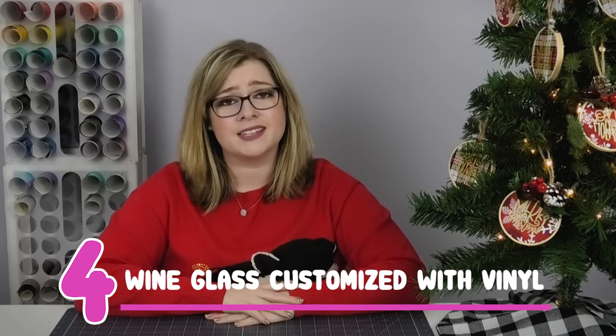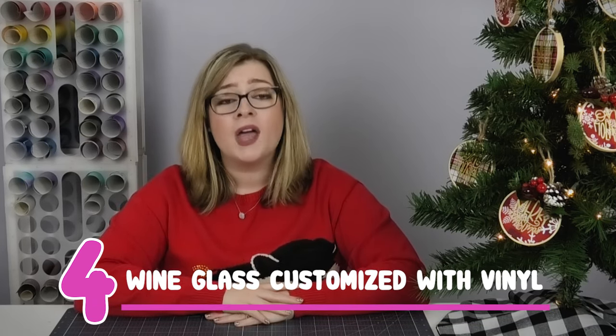My fourth DIY gift idea is to customize a wine glass using adhesive vinyl. As a crafter I sometimes overlook simpler gifts, but for those on our list without a Cricut, a custom wine glass would be an amazing gift — and you can always pair it with a bottle of wine.